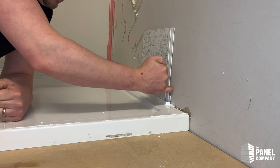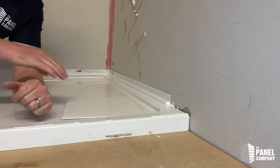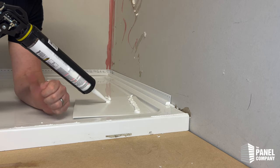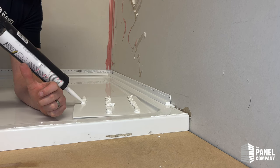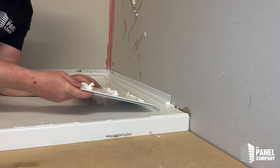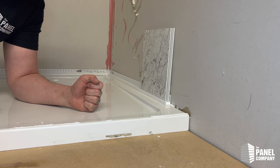You might be a little bit concerned by this gap here, but remember this is a dry fit. Your panel will have lots of adhesive on the back which will more than make up for that. We don't recommend you use silicone to stick to plasterboard — it would be Pink Grip ideally — but for the purposes of this demo, to save opening another tube of adhesive, when you've got the adhesive behind it does make up for that little bit of gap at the bottom caused by the trim.